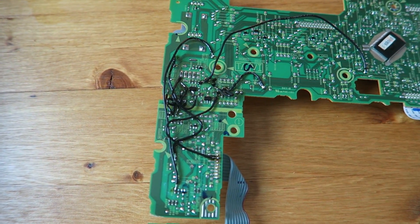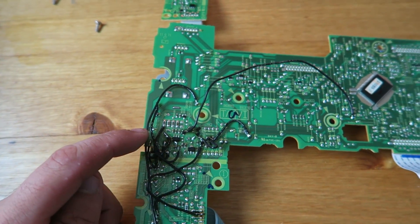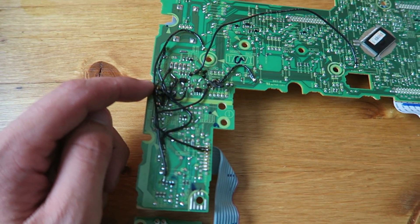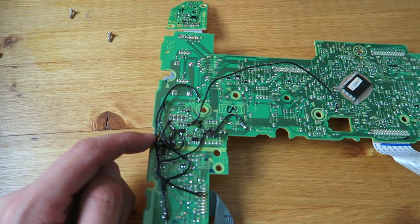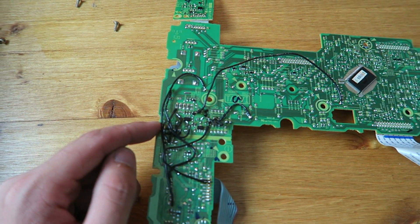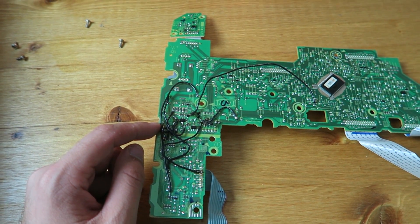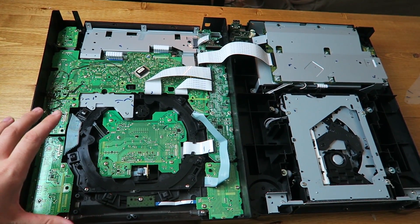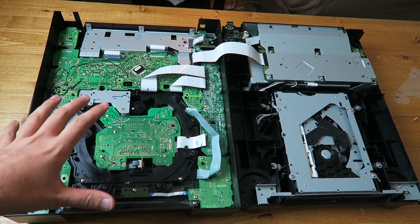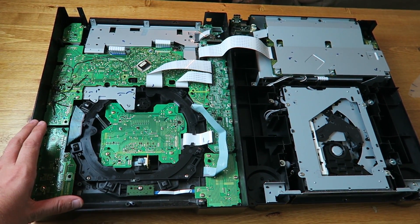I went ahead and ran wires to all the traces that were broken by the fractured board here. Took me about 45 minutes to an hour to get these all run. Now is the moment of truth — I'm going to stick it in the deck, power it on, and hopefully I don't blow anything up. My heart's beating really fast. So we're going to close this up, put the power in, flip the switch, and hopefully all goes well.